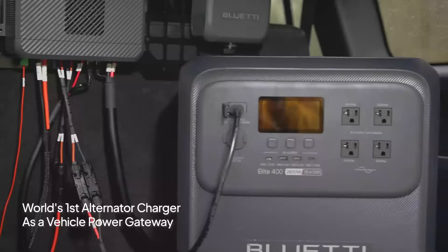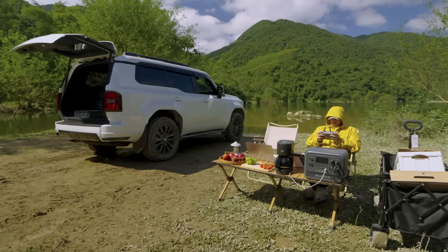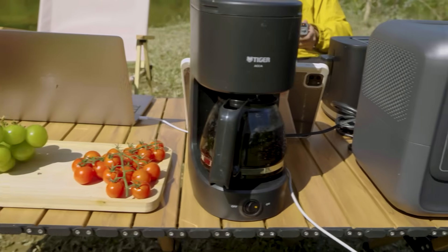Plus, it hooks up to your Bluetti power stations, battery packs, or DC hub, so your devices stay charged while camping or on the road.